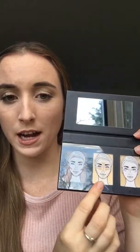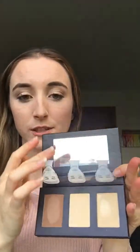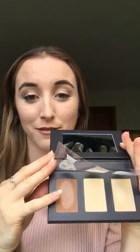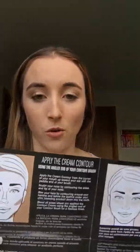Let's have a look. It comes with three colors: a contour powder, a highlighting powder, and a shimmer cream. It's got this little flap on it that stays in place — it doesn't come out — so it's always there to show you where to put each of the colors. That's really cool. It also comes with a little booklet that shows and tells you what to do with all of the colors.